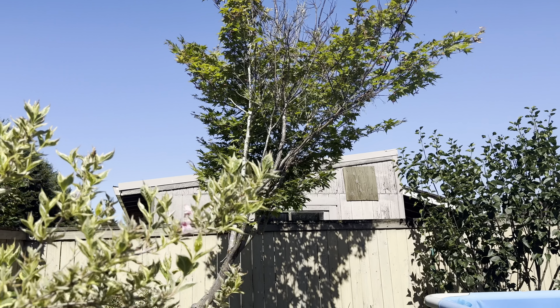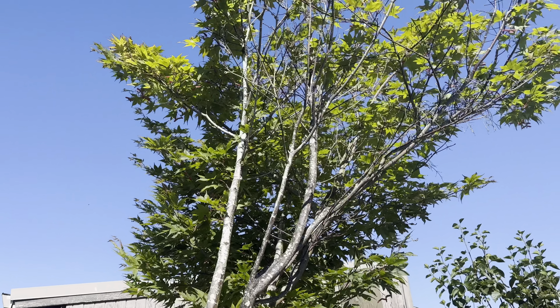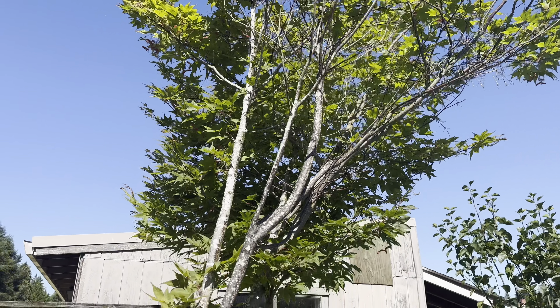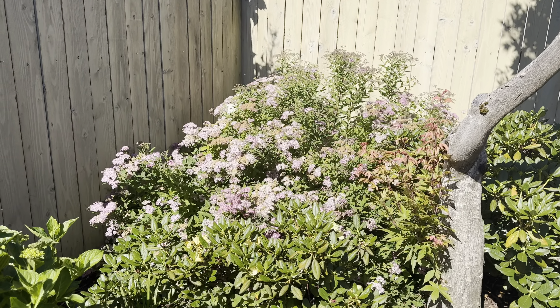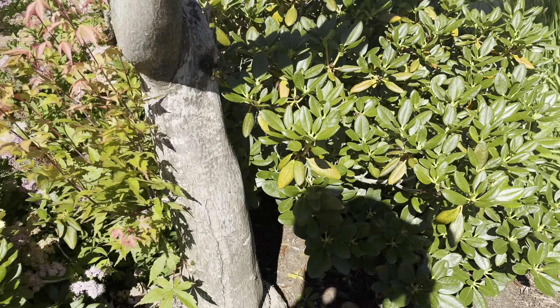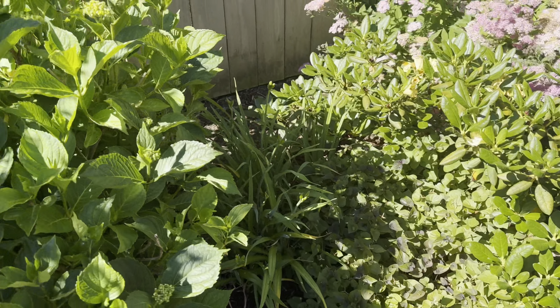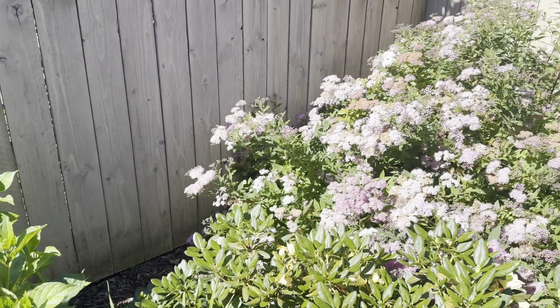I'm going to get rid of most of that tree, maybe all of it. I don't think I'll be able to take the stump out today, but every year a bunch of it dies so I'm going to get rid of most of it. I'm going to trim all that up. And there are other plants in here that are just all growing into each other, so I'm going to clean all that up.